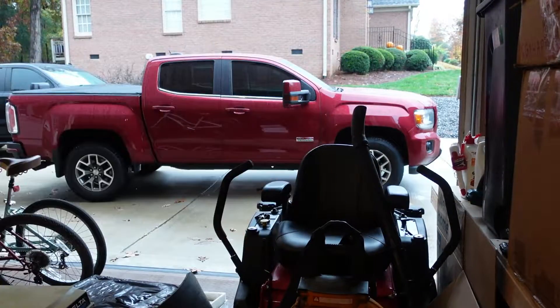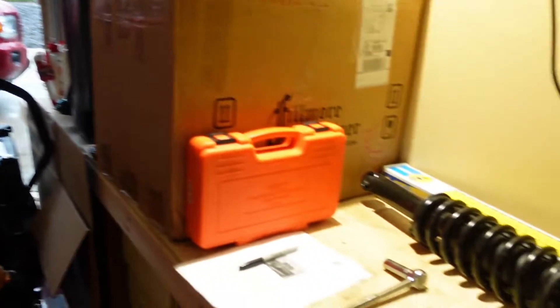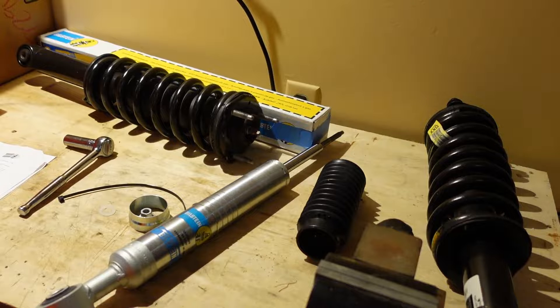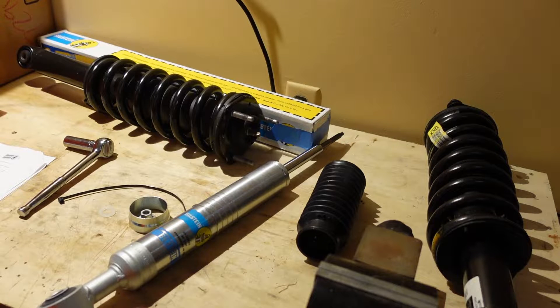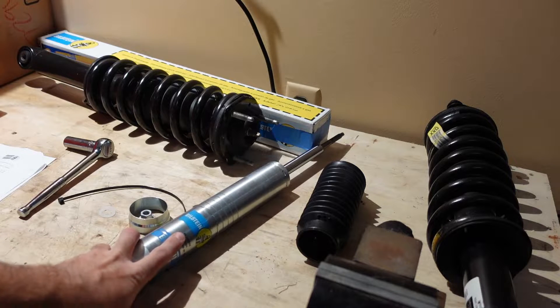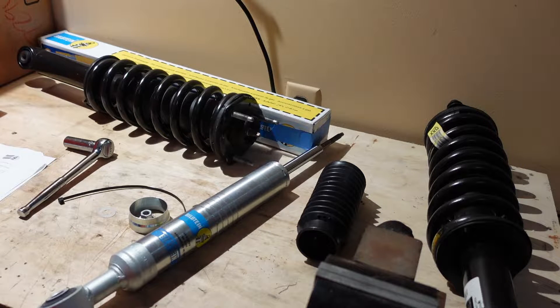You can do all of this with the shocks that you have on your truck — just pull them off, do this process, and reinstall them. I opted to find a set already removed, do the pre-assembly of the Bilstein on the workbench, and simply swap in the fully assembled Bilstein for a little less downtime when installing on the vehicle.